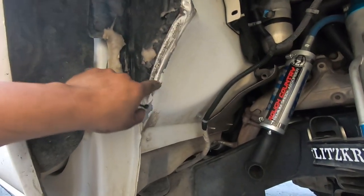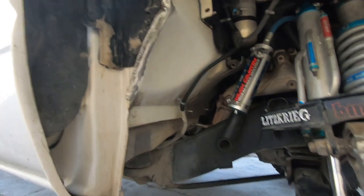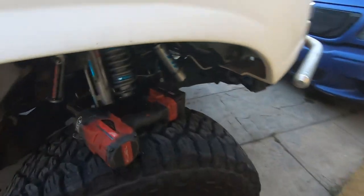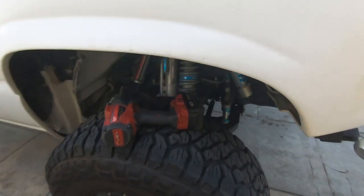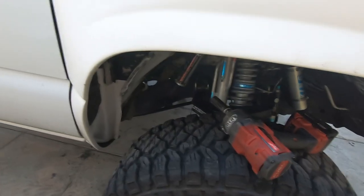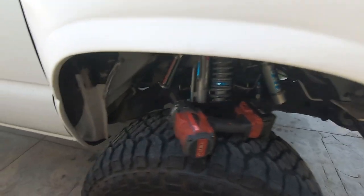We got this all hammered in — doesn't look nice but we'll get to painting so it won't rust. That's it for this video, it was quick. It's our first time replacing that; I thought it was going to be a little more difficult but there really isn't much to it. Make sure to check us out on Instagram at yonka underscore oxcfilms — I'll leave that in the description down below, and we'll catch you in the next one.